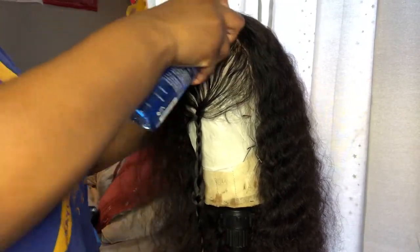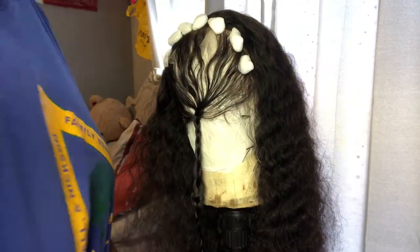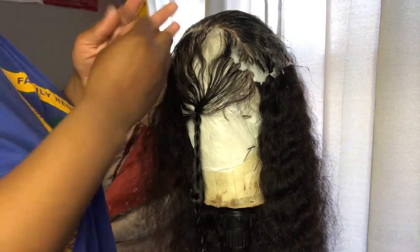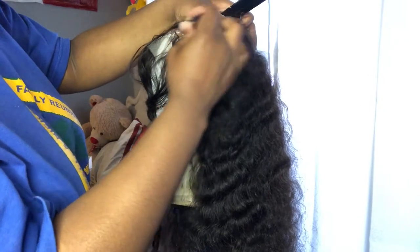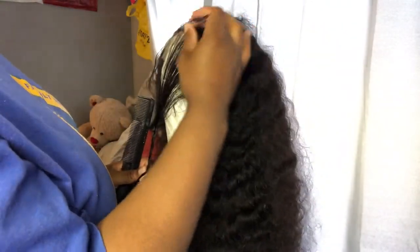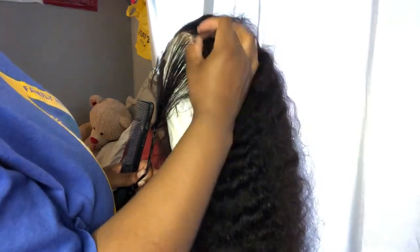While I wait for it to dry a little bit more, I'm going to go ahead and pluck my wig just a little bit more than I did before — I did pluck it before, but I'm going to pluck a little bit more. I'm not going to be showing you guys too much of this because I already have a video of me plucking a different unit, so if you want to see that video it will be in the description as well.